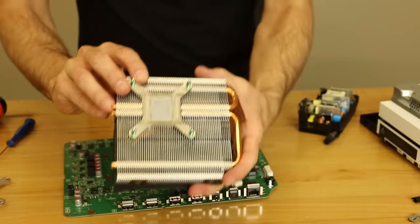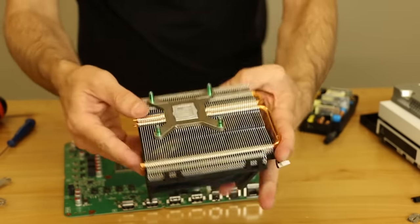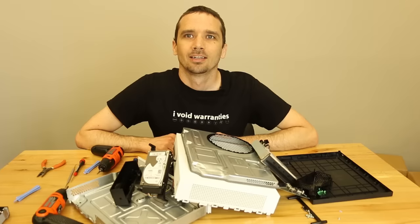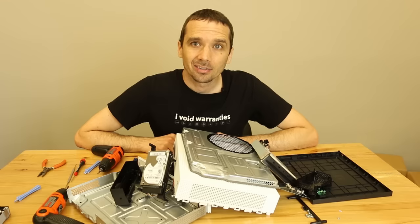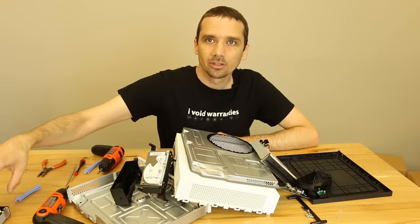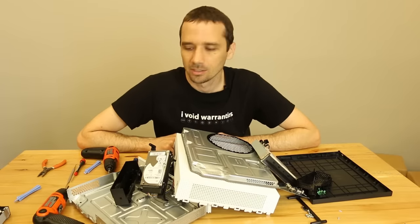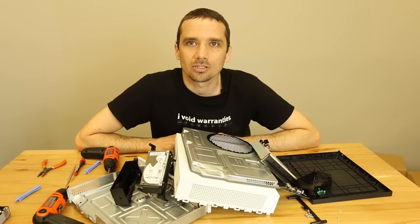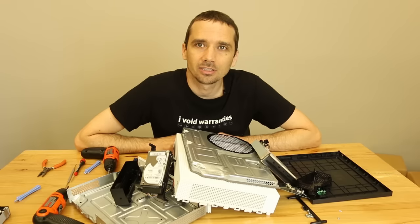So what I'm going to do is clean off this thermal paste — we might as well replace it since we have it apart — and then put this thing all back together and give it a test to see how it runs. Thanks for watching this Xbox One S teardown. Keep an eye on our channel — we're going to be checking the disk drive, seeing if they're swappable, seeing if we need the green drive board, and we may also try to clone the hard drive. We're also going to be doing some work with the PS4 VR headset as soon as it comes out. Ask any questions in the comments and we'll get to them as soon as we can. See you next time!